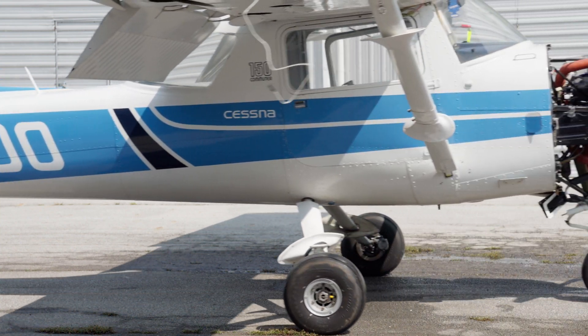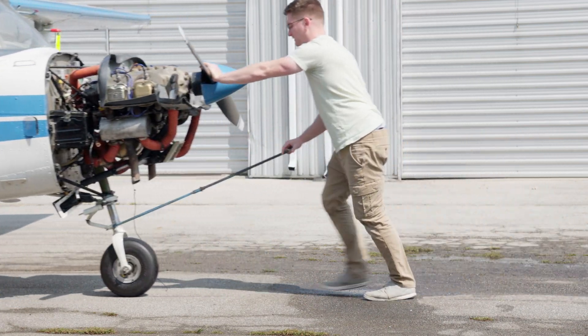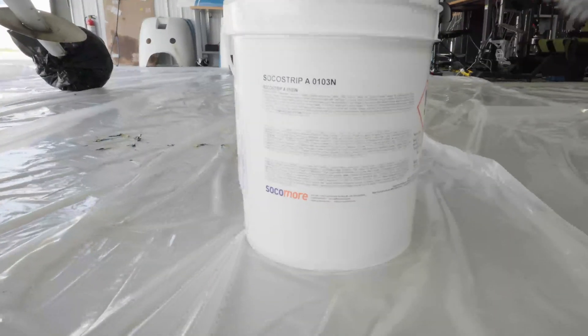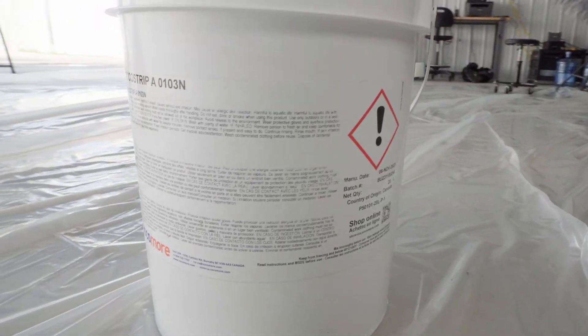To start, we're going to give the aircraft a good wash to remove the oil and grease from the paint surface. This will ensure we have good contact with the paint when applying the stripping chemicals. Today we'll be using Soko Strip A0103N, a gel-type stripper that was highly recommended to me and used by professionals.